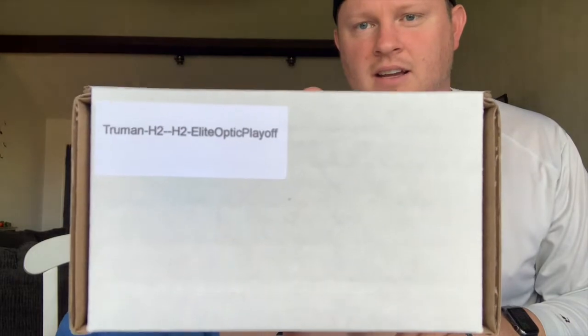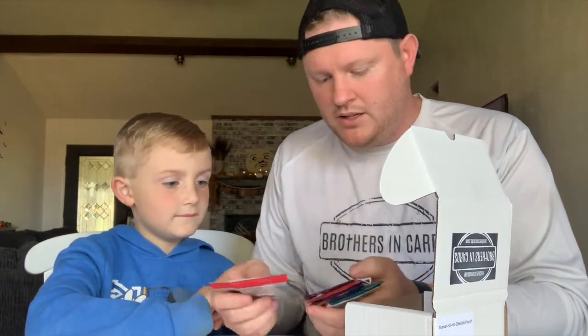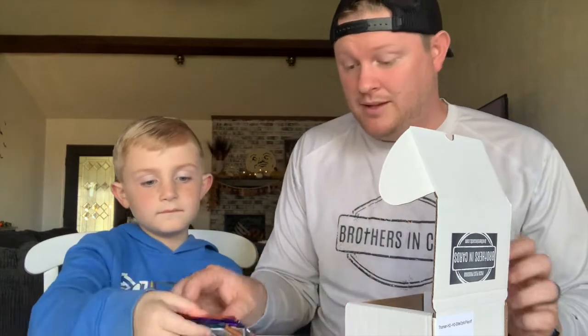We'll take a look at his packs right there — you'll see five different packs. Every bronze, silver, and gold box is guaranteed the core feature, which was Elite First Off the Line this month. So he's got a pack of Elite First Off the Line, and then those five other packs, which are two Phoenix H2, regular Elite, Playoff, and Optic hobby.